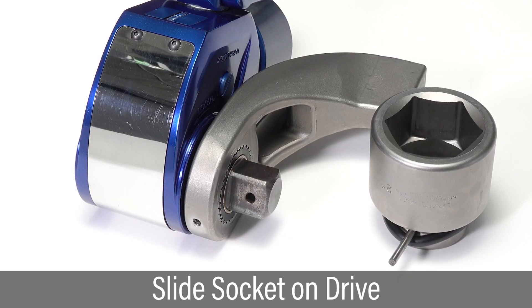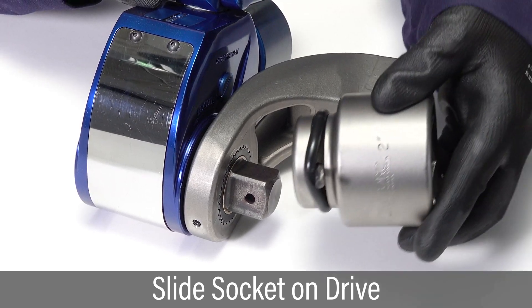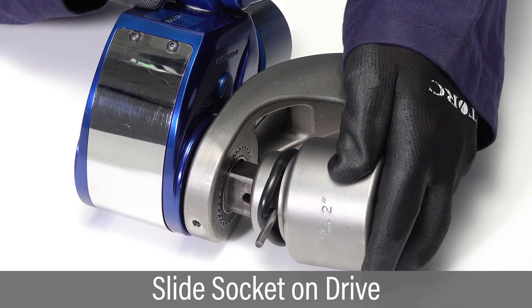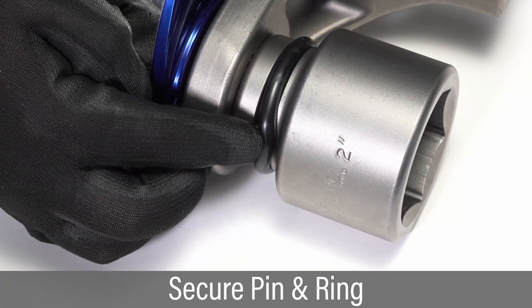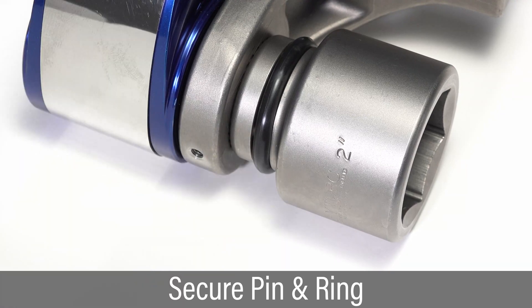To install a socket, insert the pin part way so it is held in place by the o-ring. Slide the socket onto the drive while aligning the pin with the hole on the square drive. Push the pin into the drive pin hole and secure it with the o-ring.